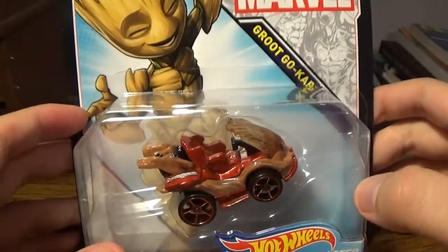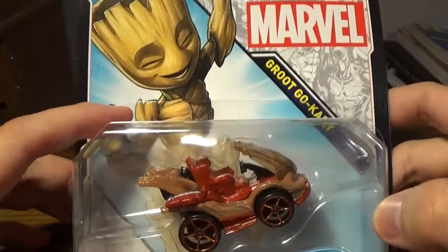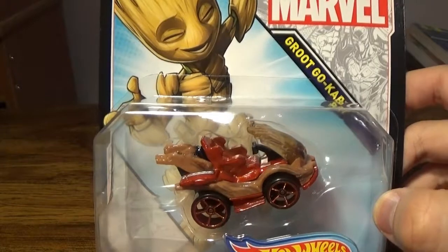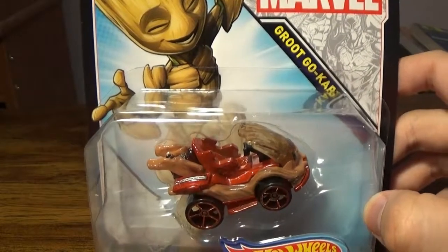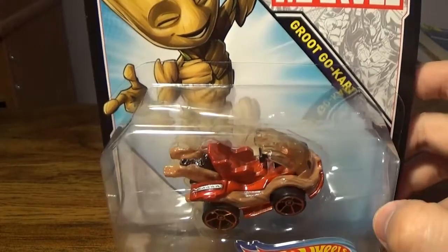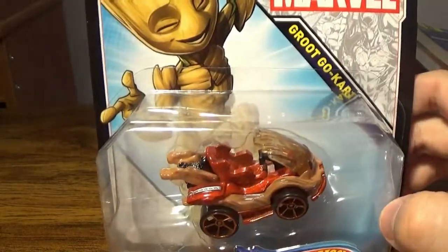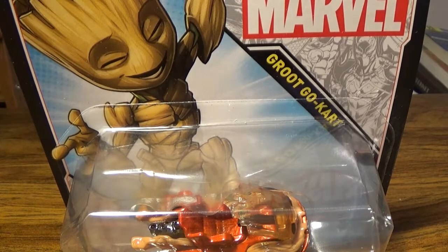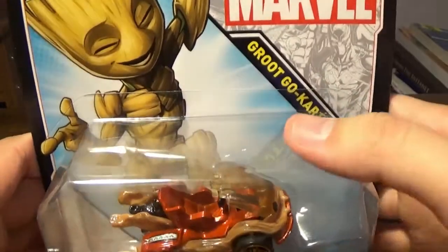Yeah, I just made that name up. But this is adorable because it's a completely different size. I'm going to be bringing out a Captain Marvel Hot Wheels — let's actually do a size comparison because I still have it. As you can see here, you have your Baby Groot grooving at the top along with the name Groot Go-Kart.